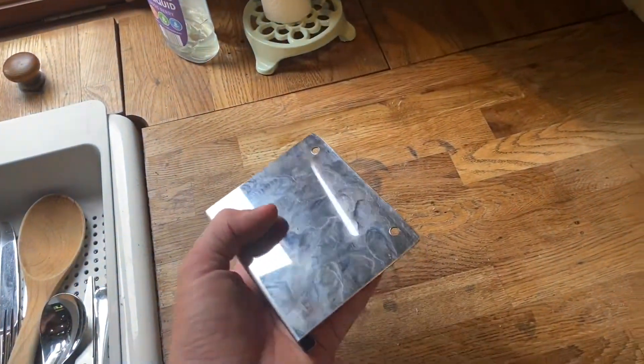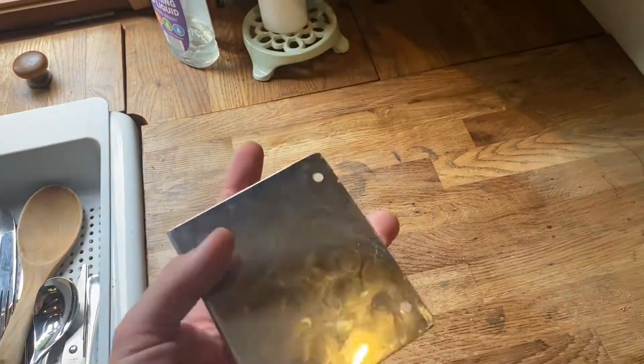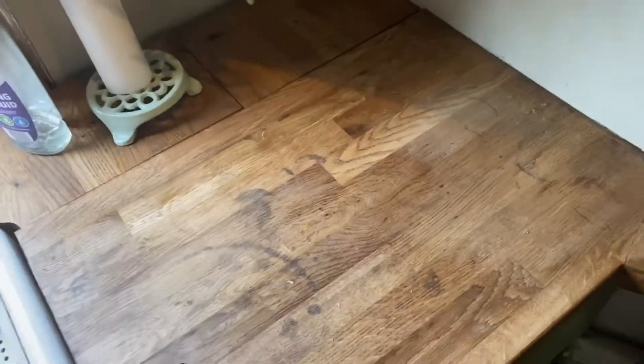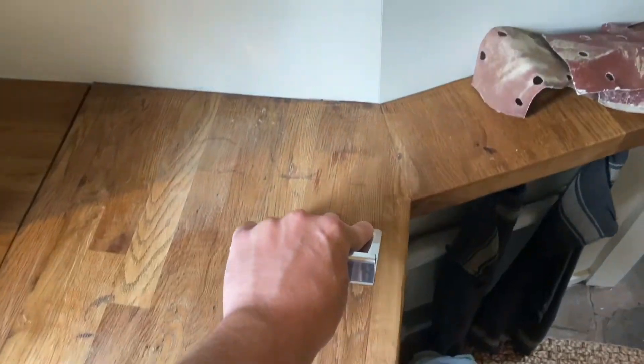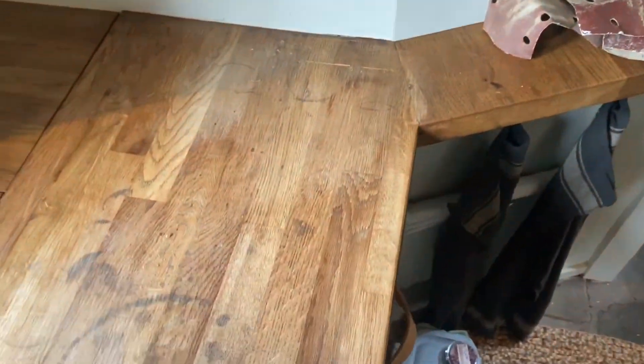What I've been doing is scraping it with this. It's not exactly what they'd use, but it's almost the same as a card scraper that they'd use to fit worktops or to restore them. And I've just been going down the grain, like so, taking off all the top coat of Danish oil.